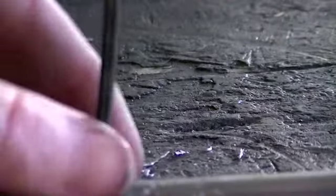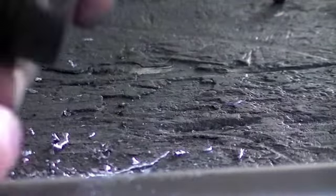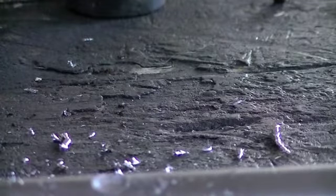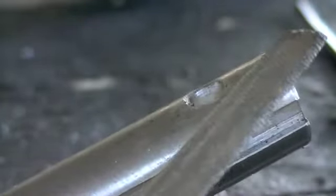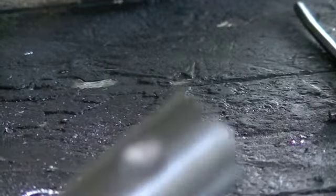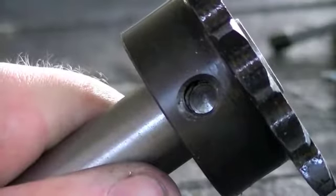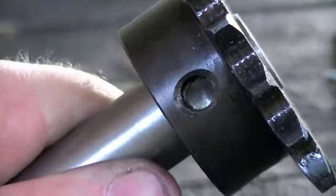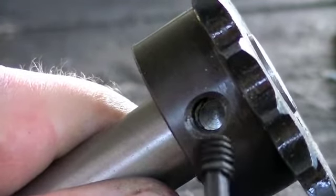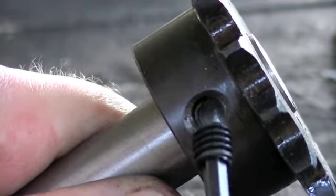Actually, what I'm probably going to do is get longer set screws so I get full thread contact in the sprocket and then enough to drop down into the little landing area we drilled. I'll drill out this other one and show you what the finished product looks like. I just take the radius end of this file, get in there in the hole, and clean that burr off of there. So anyway, we're ready to put the sprockets back on. You can see down into the set screw hole all the way to the bottom. We just come in with our set screw and twist it all the way down. Like I said, I'm going to get longer ones so that I have full thread contact on the sprocket and enough to go down into that little landing area.